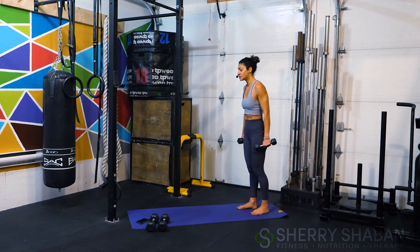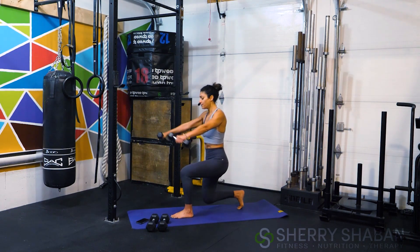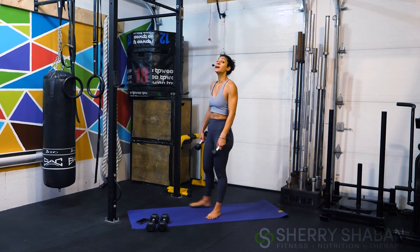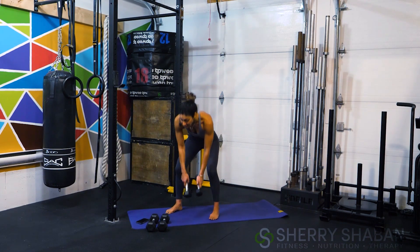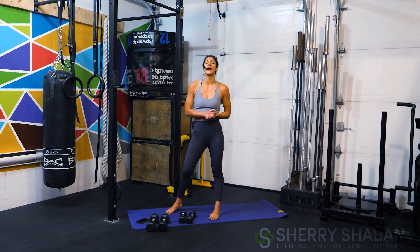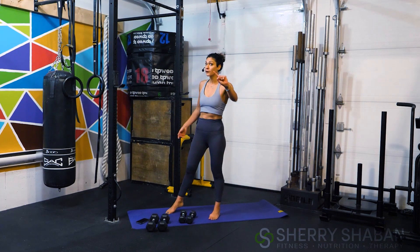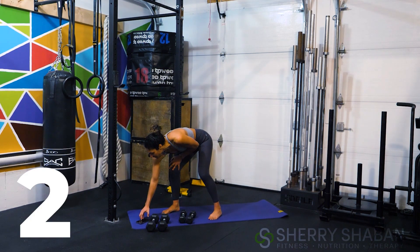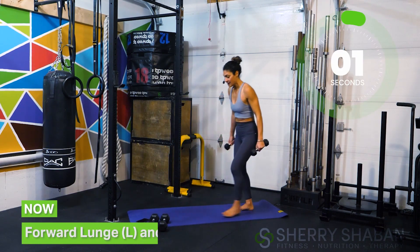So you're going to lunge, lift up the weights, and then come back to the standing position. As you lunge, push off the heels to come back and stand — really wanting to make sure that the heels are planted into the floor. We don't want to lift up the heel and put a lot of strain on that knee. All right athletes, are you ready? Working for 30 seconds for six minutes — here it is in three, two, one, let's go!